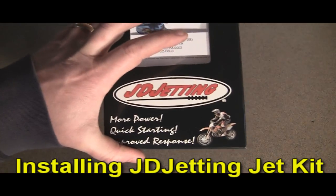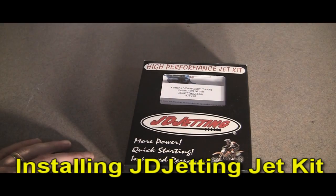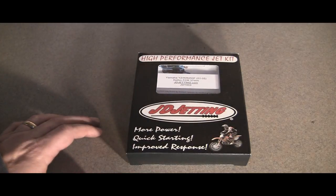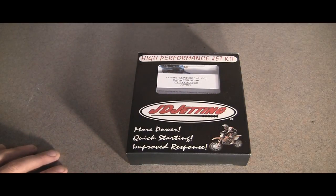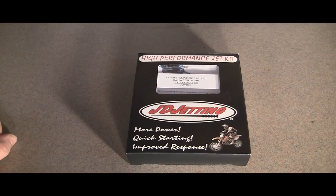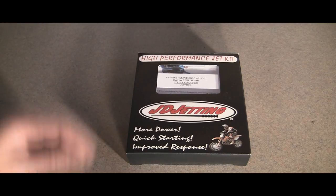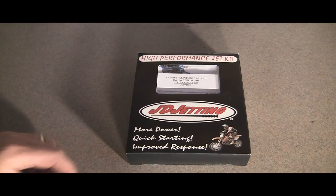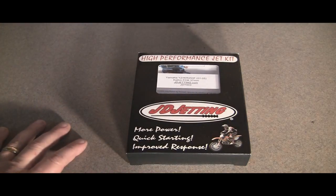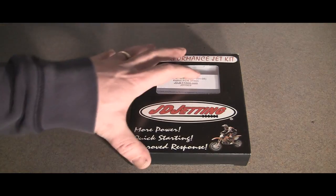Today we're going to have a quick review and install of the JD Jetting Jet Kits. I'm just going to show you what's included and the instructions. I don't have it in the bike yet and haven't ran it yet. I will not show you how to take down the carb — that's in another video linked below. But I will show you how to install these into the carb and where they go.